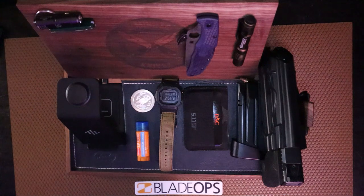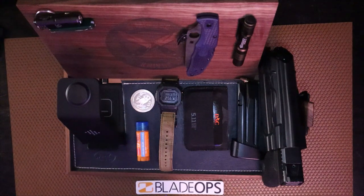Before we get started, I just want to thank my friends over at Blade Ops for sending me a bunch of stuff — really cool of them. They're sending me knives in the future to review for you guys, so let's go ahead and thank them. Link's in the description if you want to buy anything.